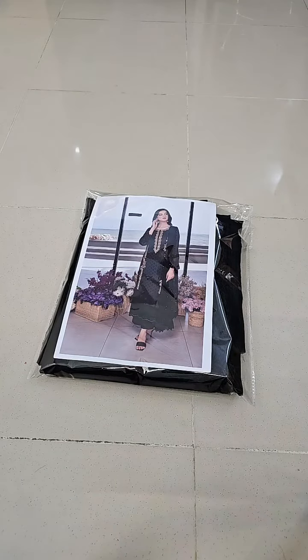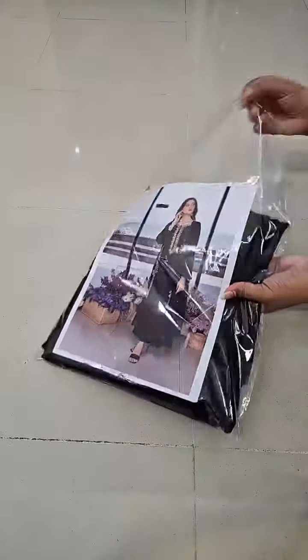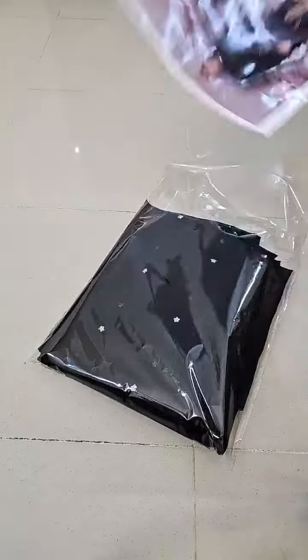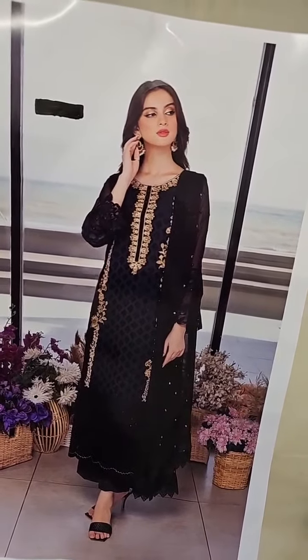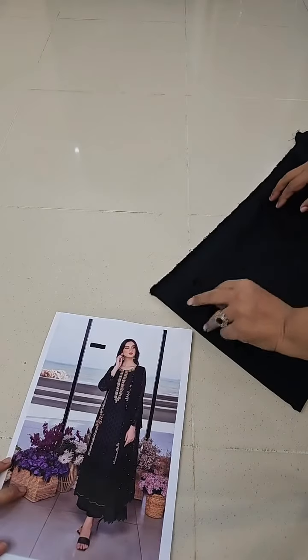Bismillahirrahmanirrahim, assalamu alaykum. Presenting a very beautiful jet black color article — chiffon with complete embroidery on top. It is a 3-piece dress. I will unfold it live to show you how the model has worn it and how it is to be worn. The complete embroidery is done in black and gold.